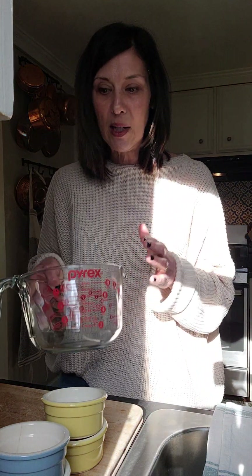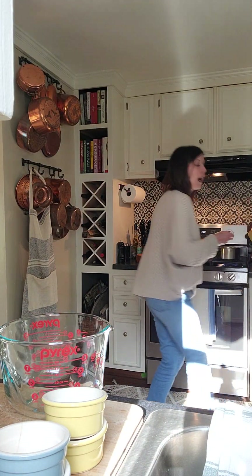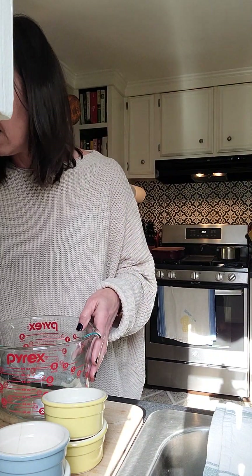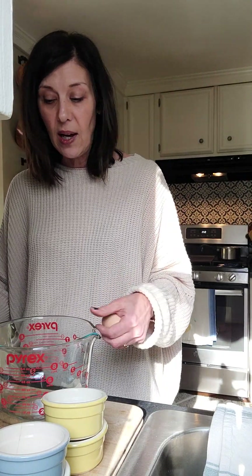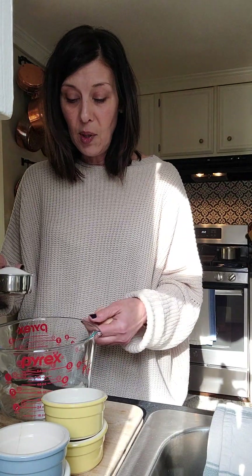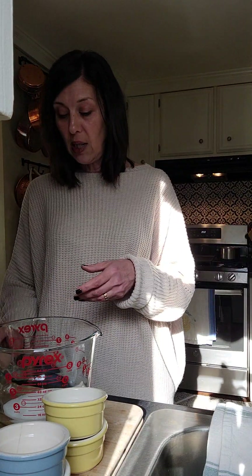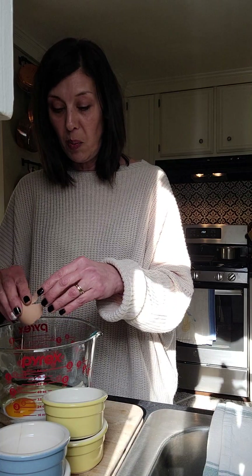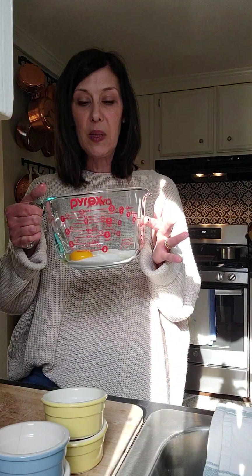In a large measuring cup with a whisk, I'm going to beat together one egg and four egg yolks along with half a cup of sugar. You could do this in your mixer, but I really don't think you need to. I personally like to use a really large Pyrex measuring cup.